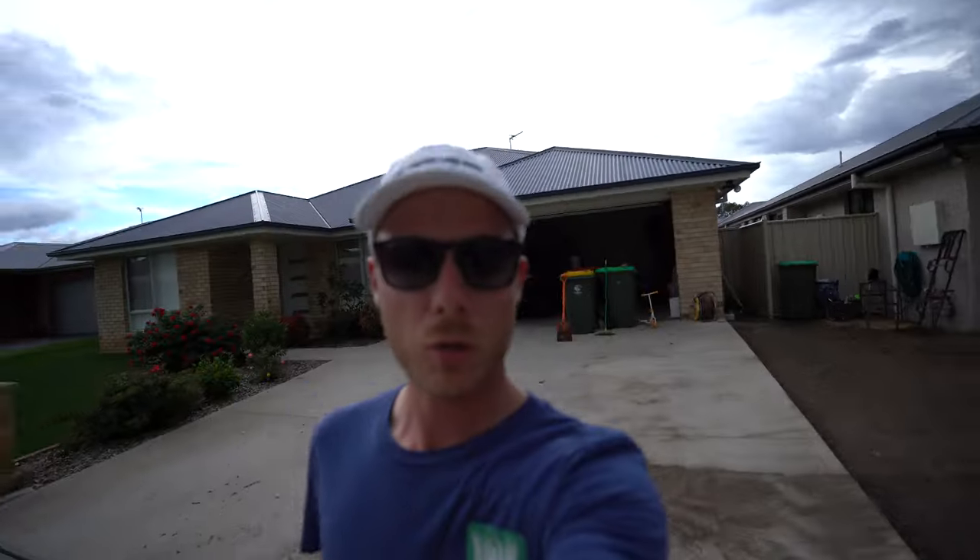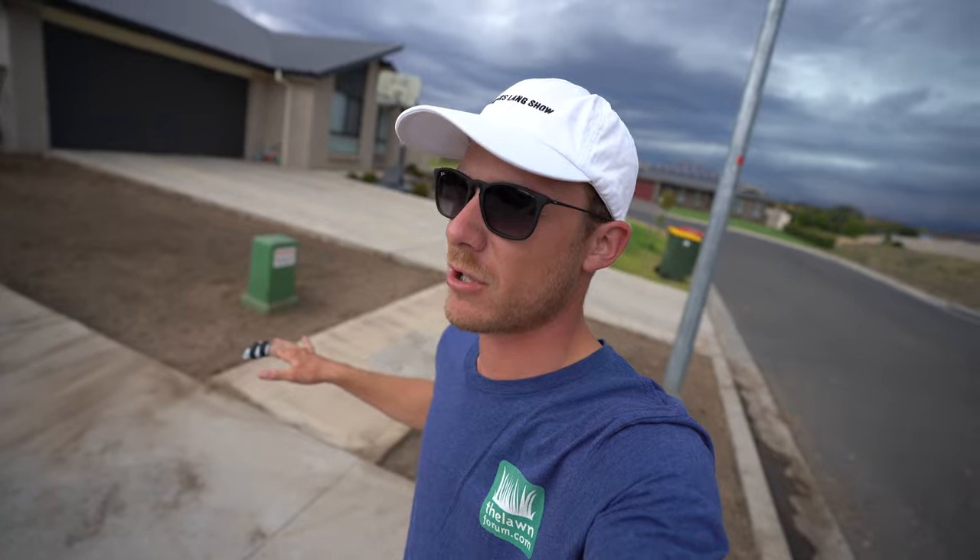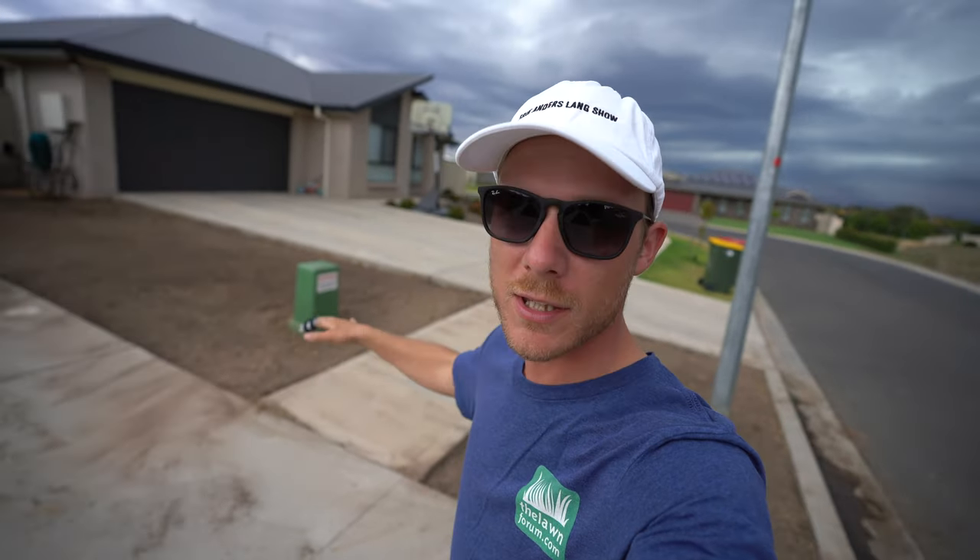Welcome to another lawn tip vid. So we've finally got this side project going on here. Today's Friday, and tomorrow I'm putting some turf in this area just here.